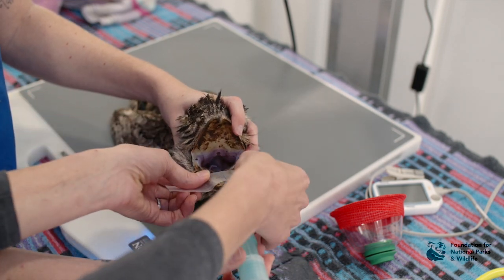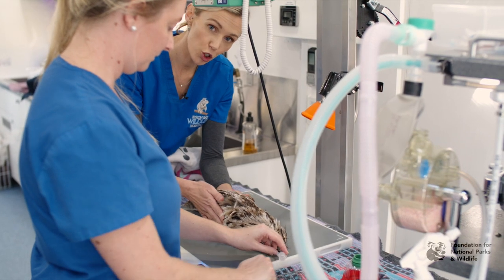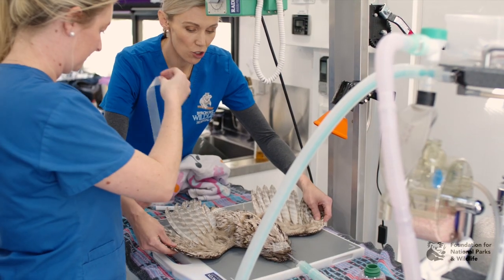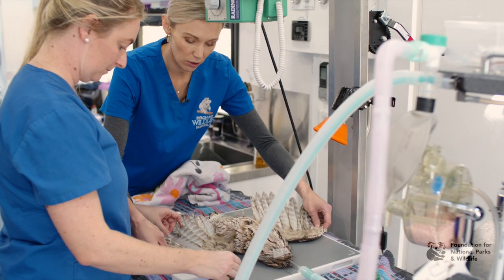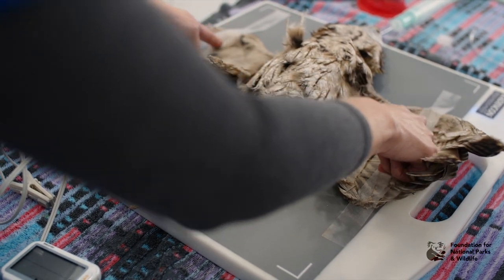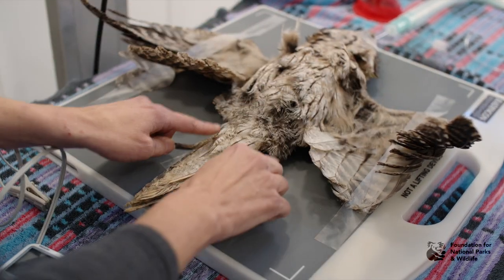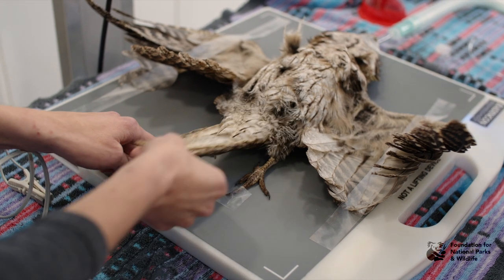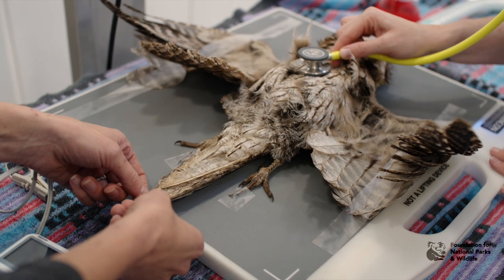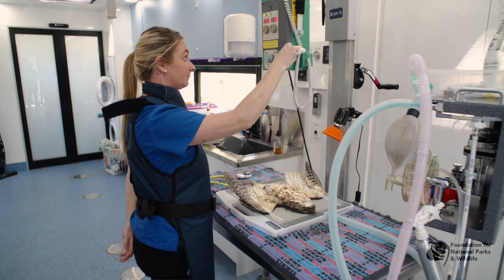If you don't have ET tubes or are not comfortable with intubation, you can still use a mask. Once your bird is tubed and you're comfortable, place the bird on its back and pull the wings out. Make sure it is level so we get the body as straight as possible. Tape both wings evenly and tape both feet, but do not include the tail, as including the tail can actually twist the spine.